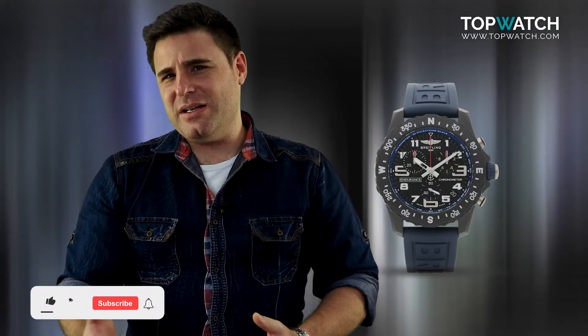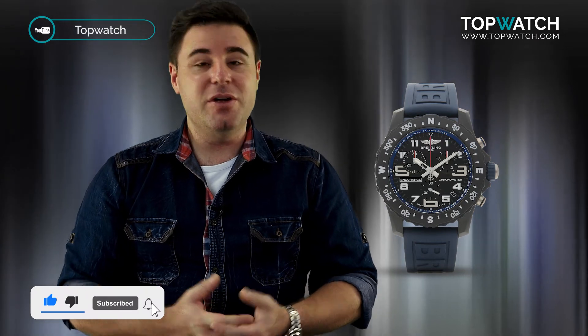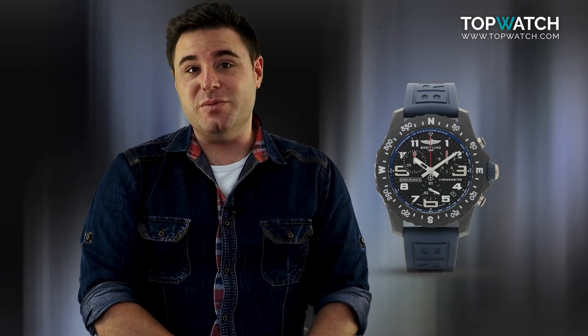I'm a little torn on this one. Bright Light — is it just plastic? Have they really come up with something new? Are we just looking at a really overpriced Swatch watch here? Or is this one of the best and most durable sports watches on the market?